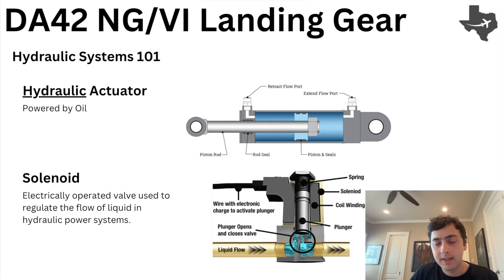We've probably heard already that the DA42 uses hydraulically powered landing gear, but what does that actually mean? Welcome back to Hydraulics 101. There are two main components of hydraulics that we need to understand in order to look at the system in its entirety. The first is the actuator. And you might look at this and say, Max, this is just a cylinder.